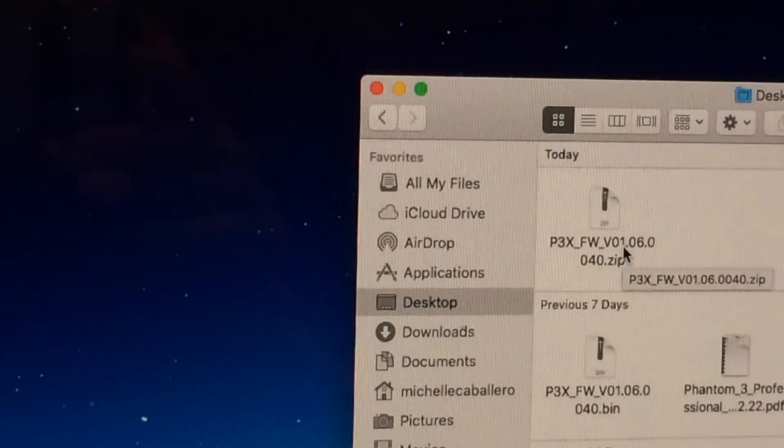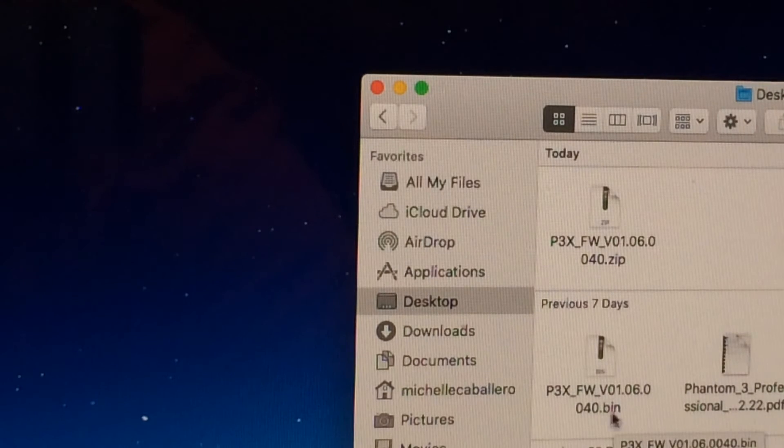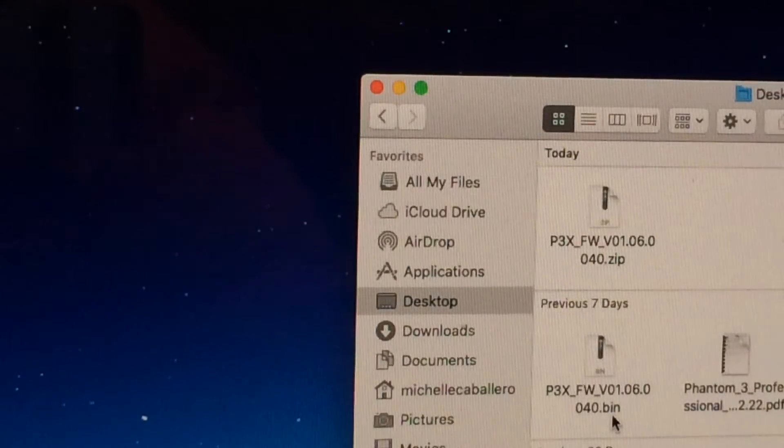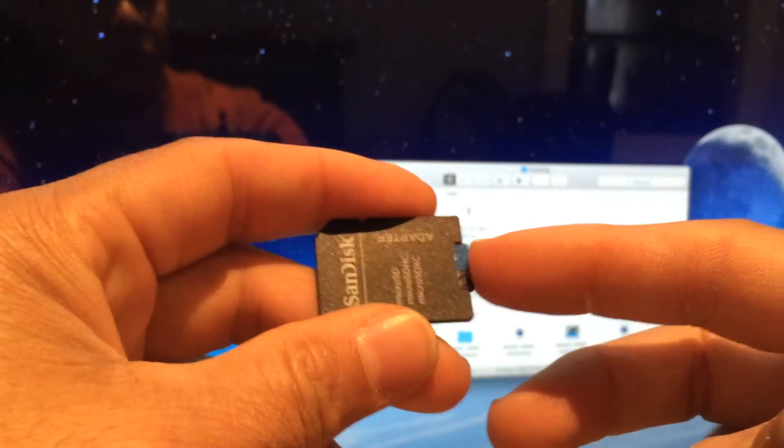There you will be able to see the zip file. After that, make sure that you look for the bin file — you need the one that says bin at the end. This is the one that you need: the 1.06.0040.bin file. That's the one you need.